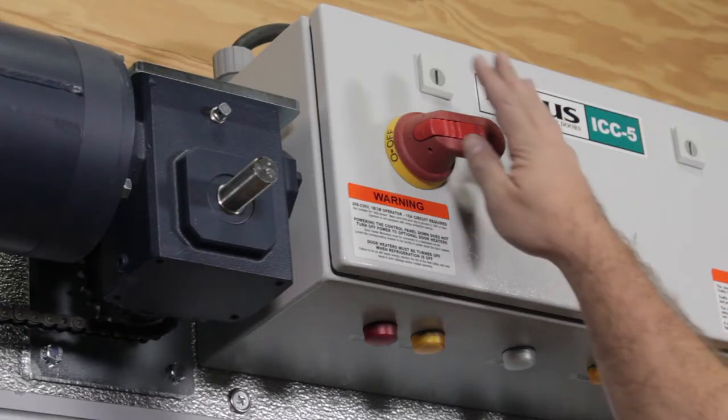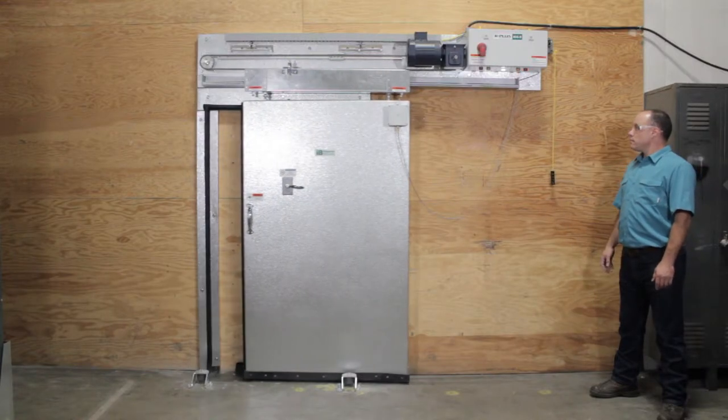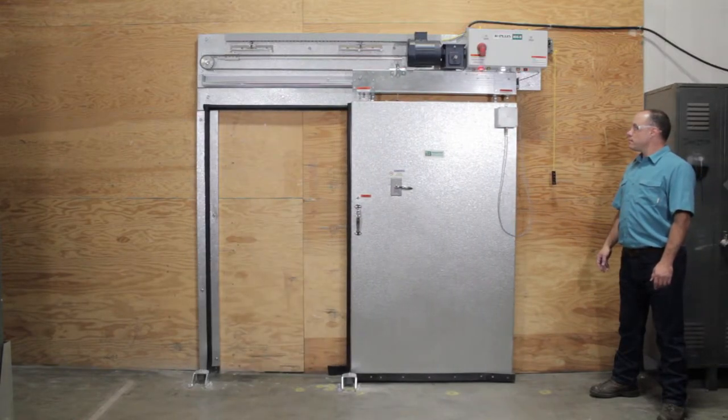Now turn the power back on at the controller and test cycle the door through its complete operation. You have completed this adjustment if you are satisfied with the gasket compression following the test cycling.